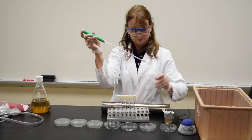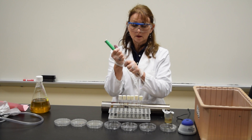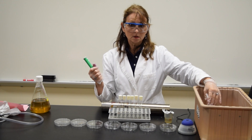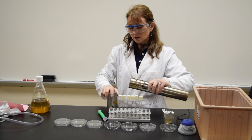I'm going to vortex the tube. At this point, I'd like to change the pipette. Remove the pipette, place it in the dishpan with the bleach. Get a new pipette.